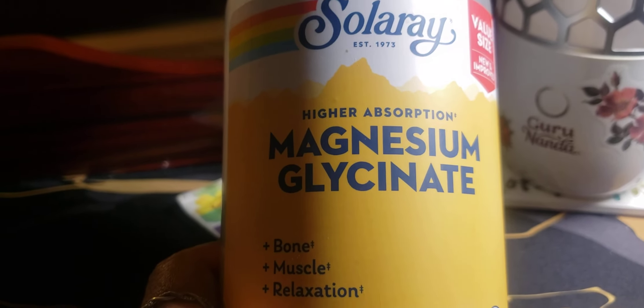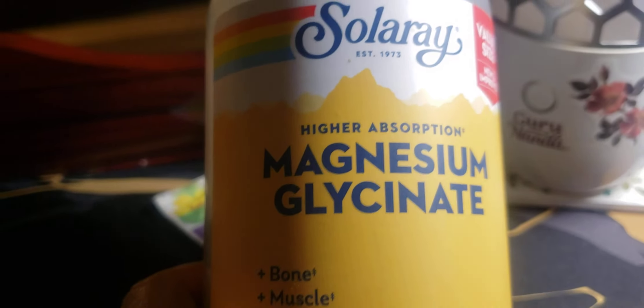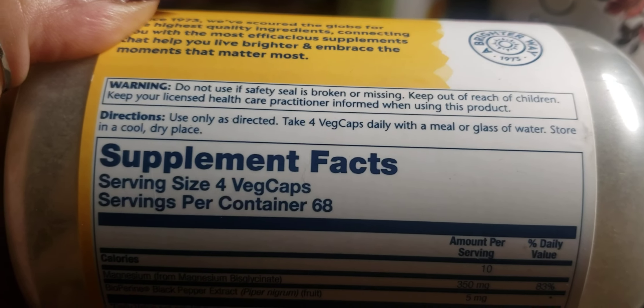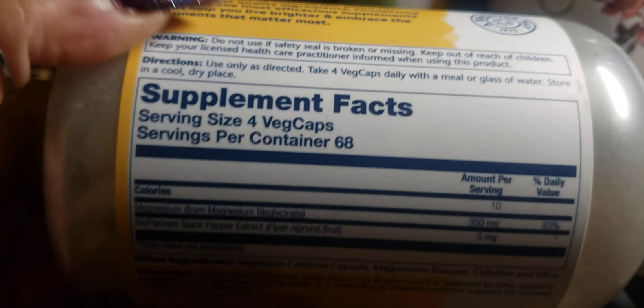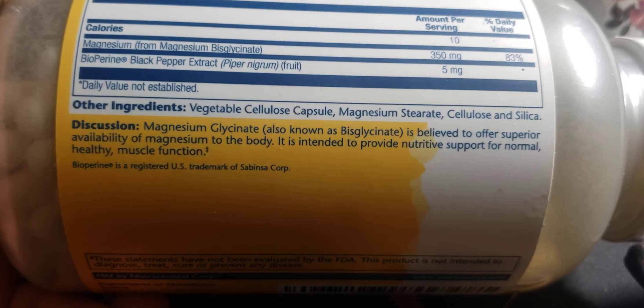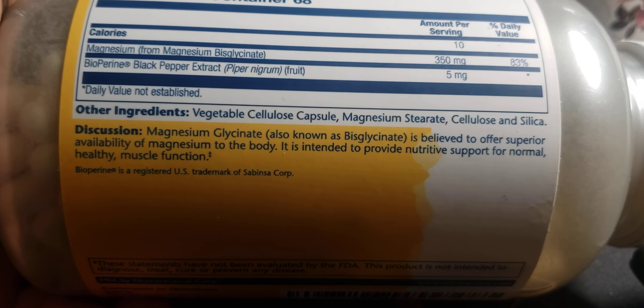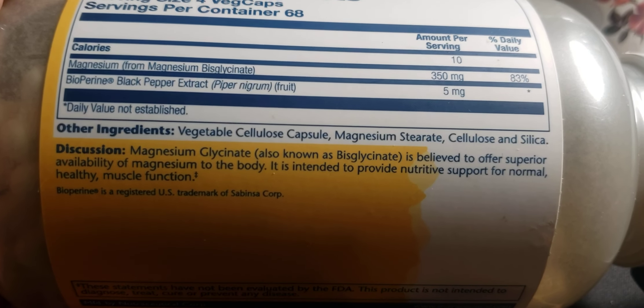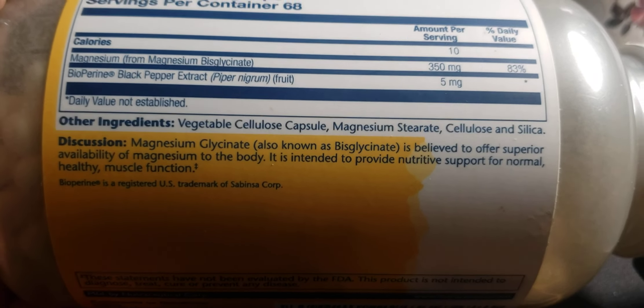The next thing I want you guys to take is SolarRay magnesium glycinate for higher absorption. It benefits the muscles and bone relaxation — it has multiple benefits. This is the one I recommend and the one my doctor recommended. Some ladies I've seen on YouTube also take this and have had good results. I do notice there is magnesium stearate, silicone and silica, and vegetable silica, which aren't ideal — but it just can't be perfect. We have to fight these little battles and pick and choose. But this works.